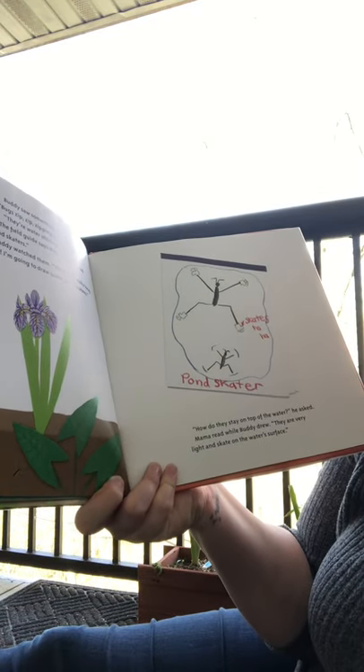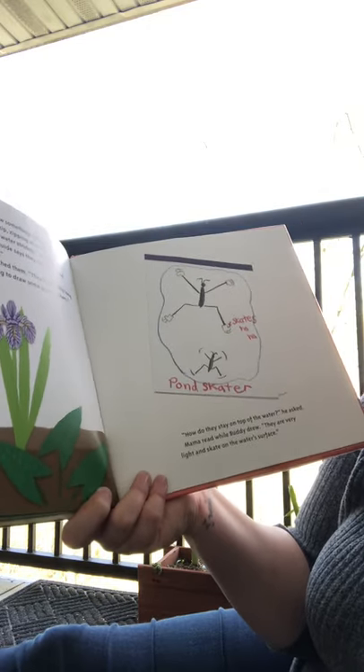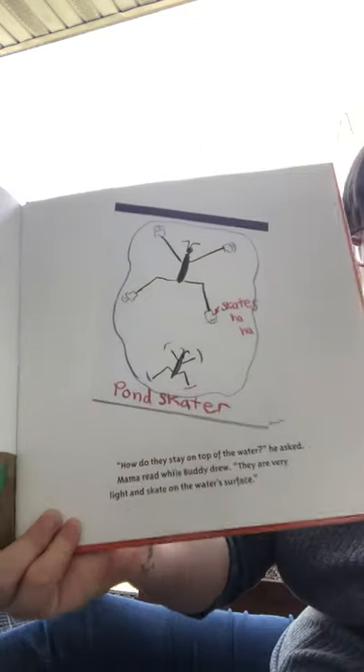'How did they stay on top of the water?' he asked. Mama read while Buddy drew: 'They are very light, so they're not heavy, and they skate on the water surface.'